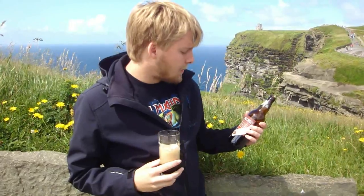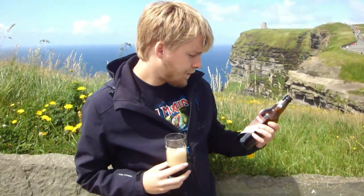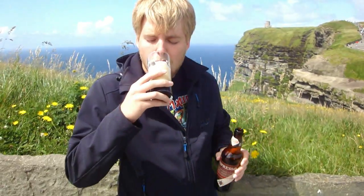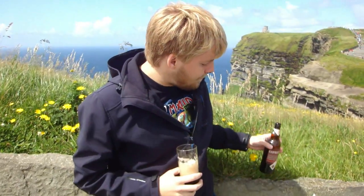Mouthfeel could have been a little bigger, but there's only 4.2% so yeah, definitely a nice sessionable stout. Rating-wise for the Dark Star Espresso Stout, I'm gonna give it an 85. It's pretty tasty — it could have been done better with more mouthfeel — but other than that it's a really tasty English craft beer.